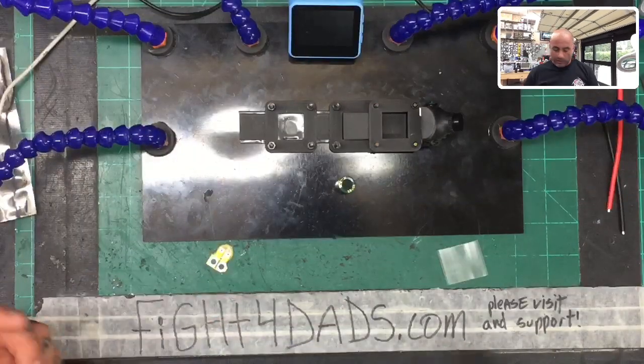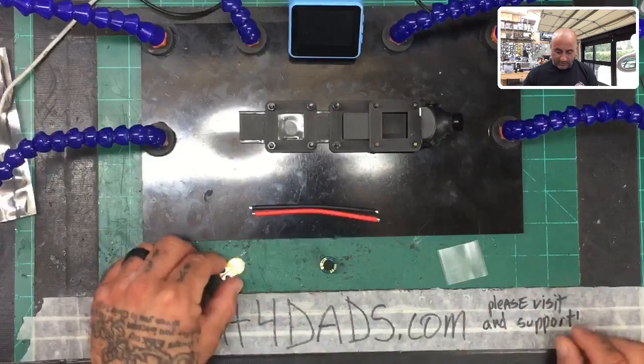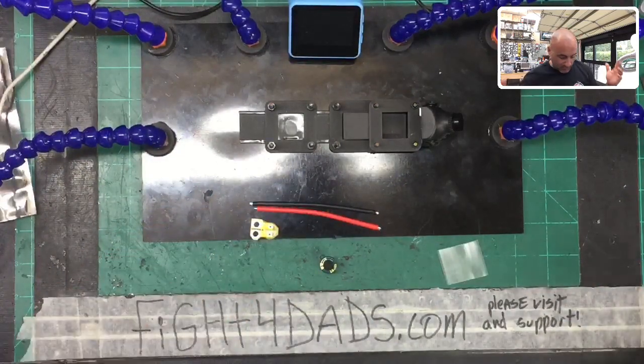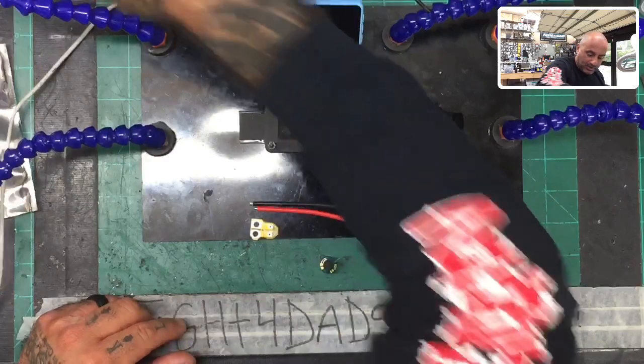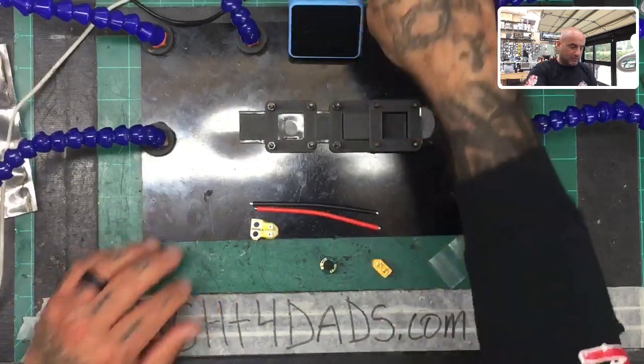Let me do a picture-in-picture here so you can see what I've got. One of the new things we have are these sets that come with the XT60. I've put mine somewhere — oh, here it is. So I've got my plug here right, and I want to hook this light up so you guys can see a little bit better.